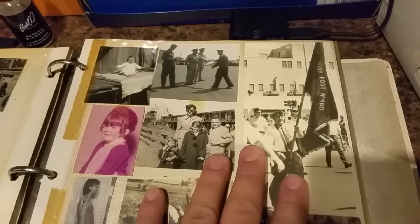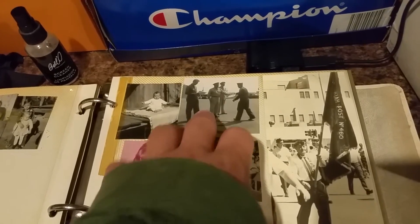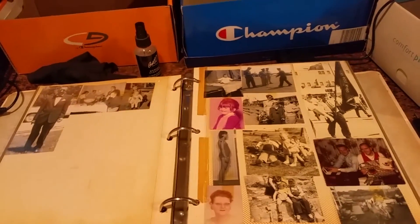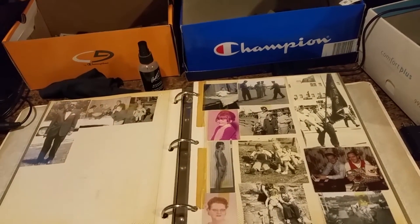My uncle was in the army — he was a sergeant — and there are some more army pictures. Anyway, I spend a lot of my time scanning and restoring these photos. My personal belief, and the only reason I'm doing this, is that family history is very important.